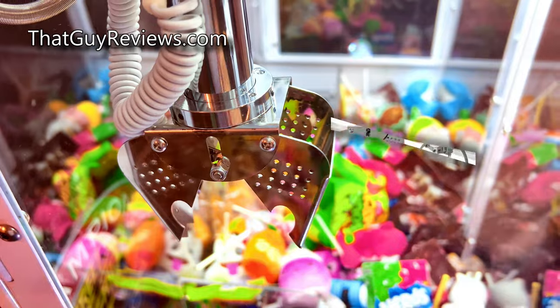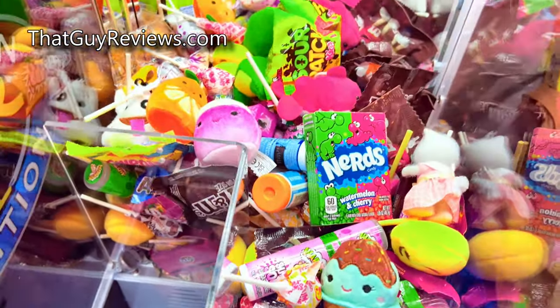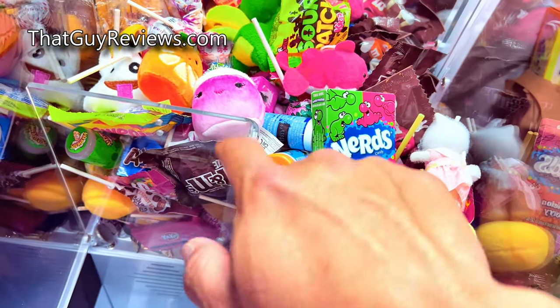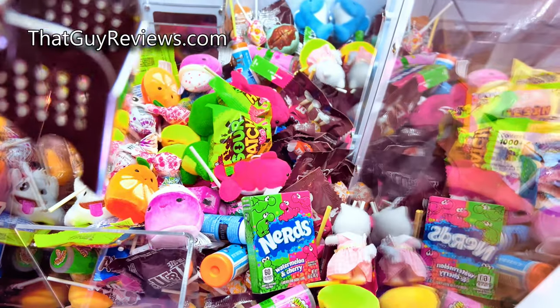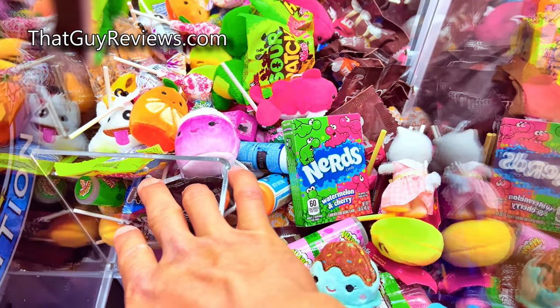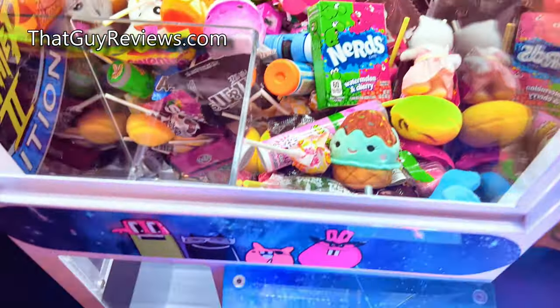Anyway, we switched things up. We initially had the regular standard claws and moved to a candy claw style. You can see you can adjust the plastic in here up to a higher level so that you guys can store more stuff. We took it out — we didn't feel the need to have that sort of depth.